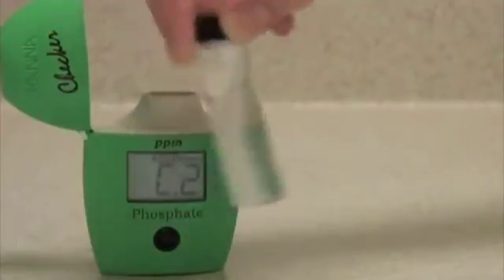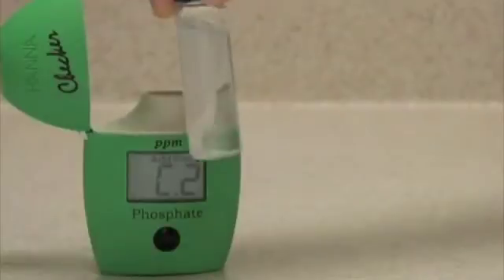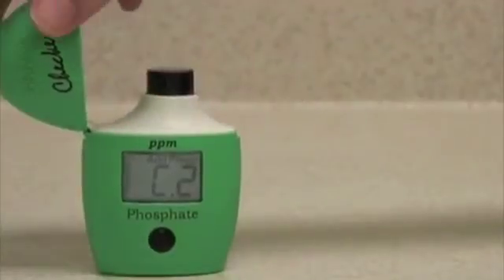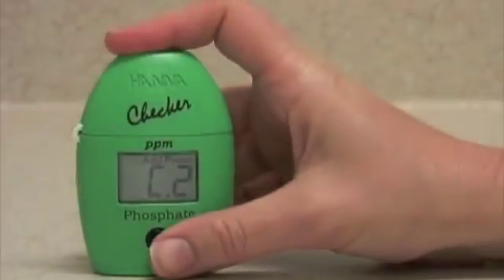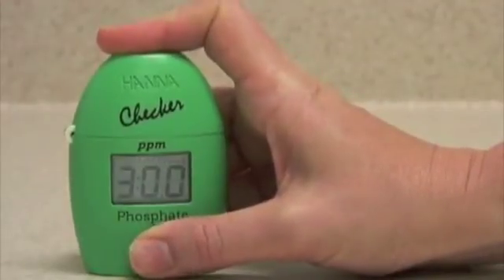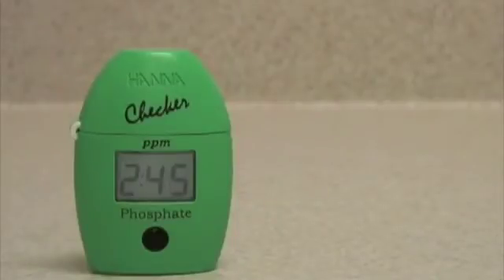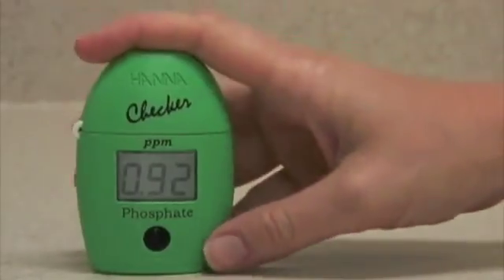The sample begins to turn blue as it reacts with the phosphate in the water. Insert the vial back in the meter, close the lid, and press and hold the button to activate the timer function. The meter will now count down three minutes for the reaction to take place. After three minutes, it will automatically analyze the sample and display the reading. The meter now displays the concentration of phosphate in parts per million that was in the water sample.